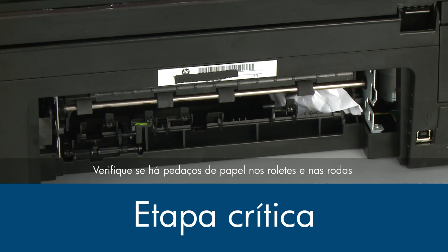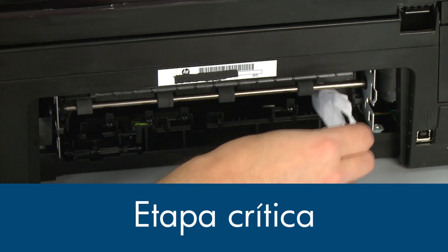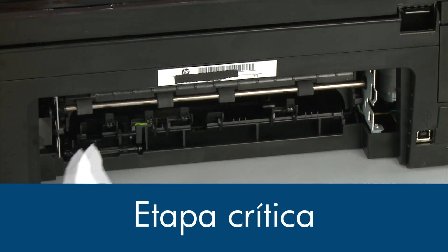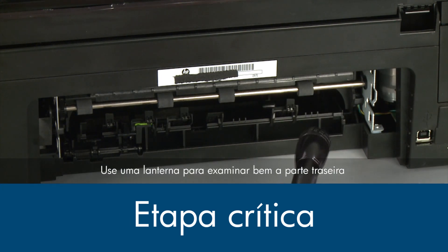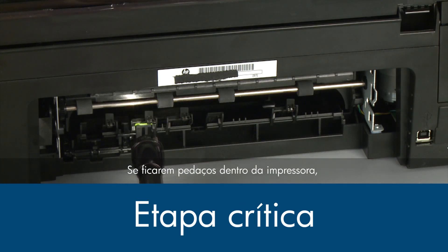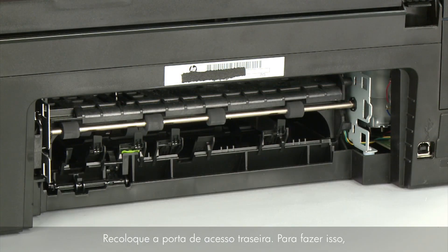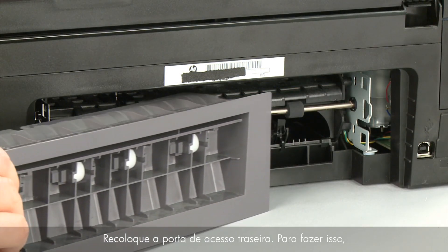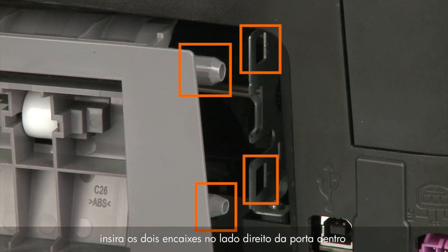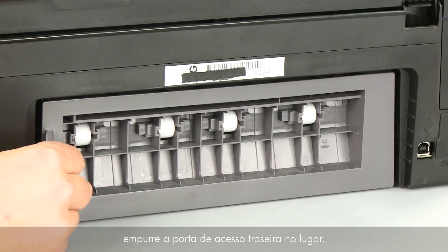Check the rollers and wheels for torn pieces of paper that might remain inside the printer. Use a flashlight to thoroughly search the back of the printer to find all small scraps of paper. If any torn pieces of paper remain inside the printer, more paper jams are likely to occur. Reattach the rear access door by inserting the two pegs on the right side of the door into the right side of the printer and then pushing the rear access door into place.